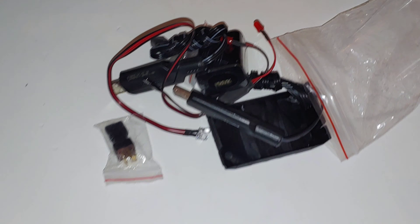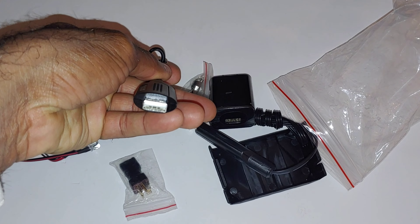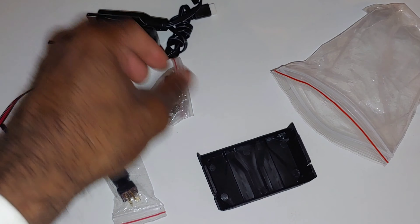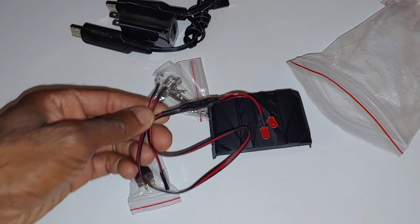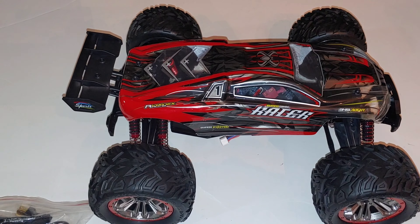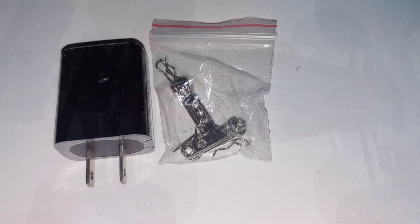Looking at the goodies in the box - since this has two lipos, you get two USB-type lipo chargers. You just plug into a USB port, connect the balance port, and it charges in about an hour or a little more. They also give you lights that hook up to the two-in-one receiver, a cap covering for running just one light port, a wall charger jack, and some basic tools.